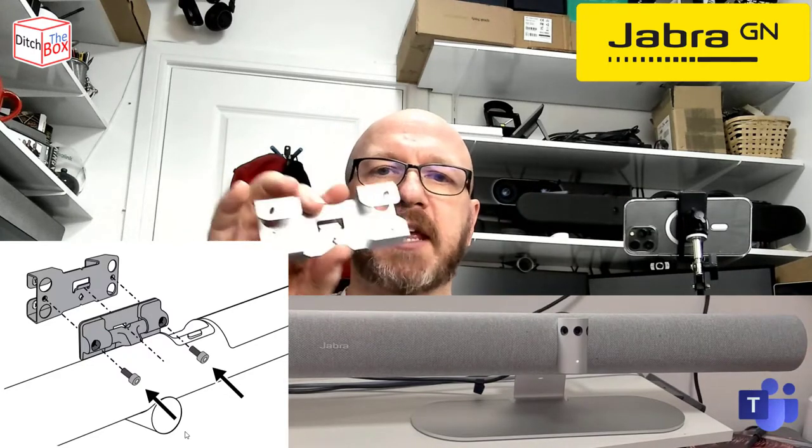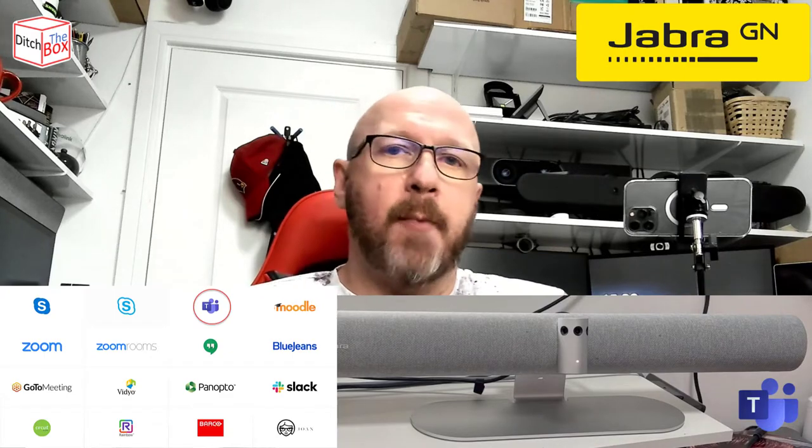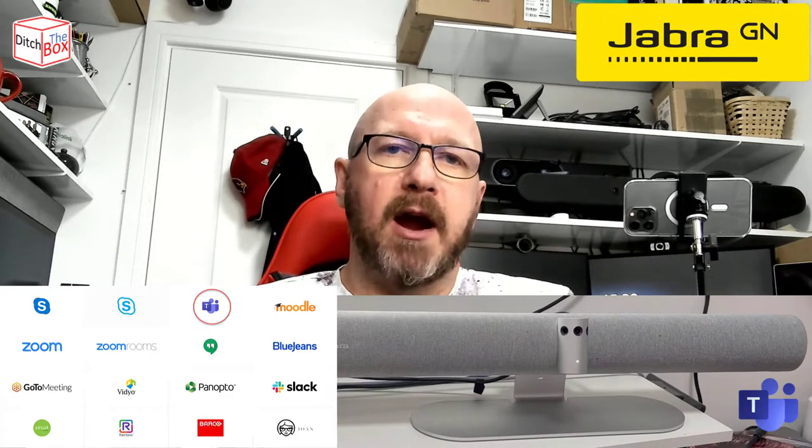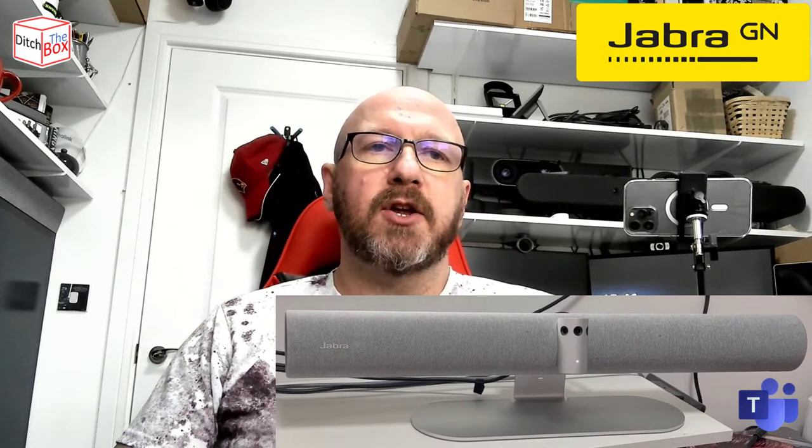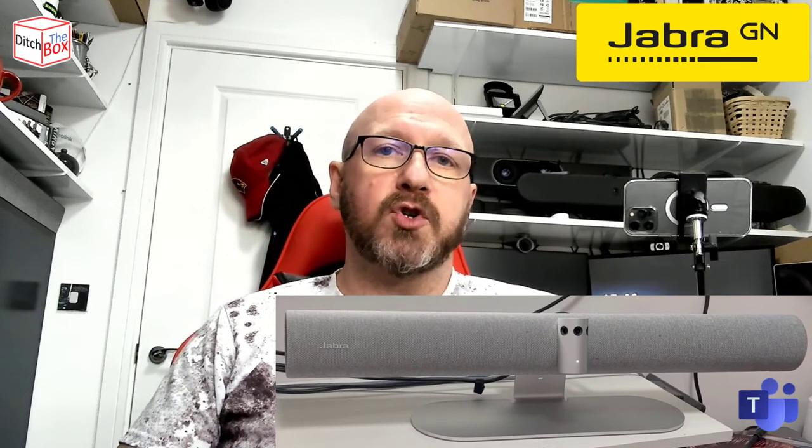It's a very small but nifty and quite powerful wall mount. The Panacast 50 is certified for all popular meeting platforms, including Microsoft Teams. Whether you use it for Teams in a Teams room or Teams on your PC, there's a lot of smarts in the device. If you install the Jabra Direct software, you can actually enable things like the virtual director, which enables the device to do things like group framing, automated zoom, and speaker tracking.